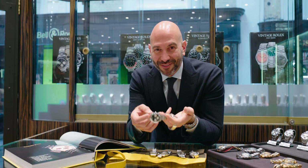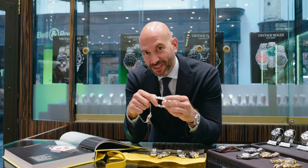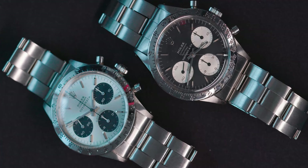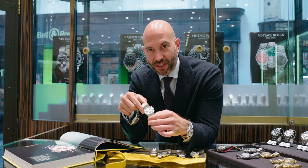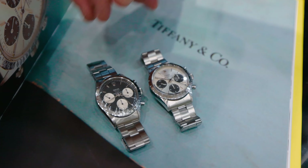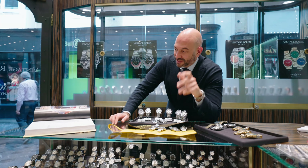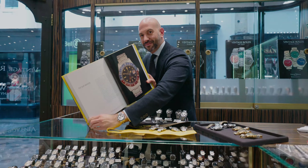As if the Daytona itself isn't rare enough, Tiffany in New York began to retail the watches and were allowed to co-sign or double-sign the dial themselves. So you see Rolex Daytonas retailed by Tiffany, signed by Tiffany — dual signature pieces, very, very special. So there you have your whistle-stop tour of the Rolex Daytona, Paul Newman, and Tiffany dials. Next up: the GMT Master.